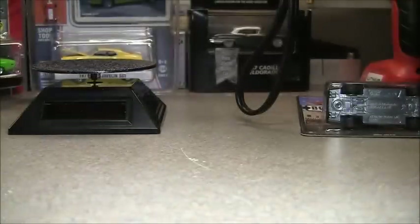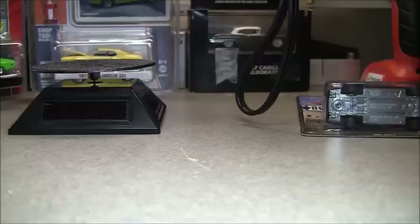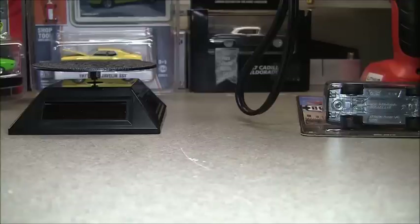So anyway, we'll go ahead and open these up. Well, we'll just open one. We'll probably eventually open them both. I figured I'd go ahead and open some of these up to fill up my first display case with certain cars I want. That way I can start working on the rest.